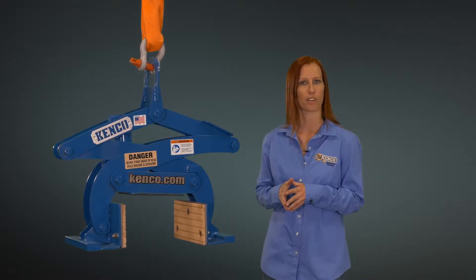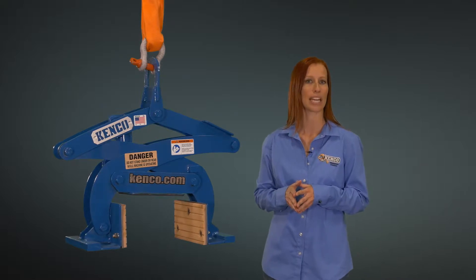The lifter comes equipped with polyurethane pads that will not damage the curbing in any way. The curb lifter is fully automatic and will accommodate a thickness range of 3 to 12 inches.